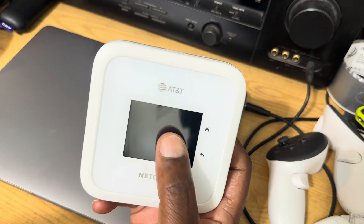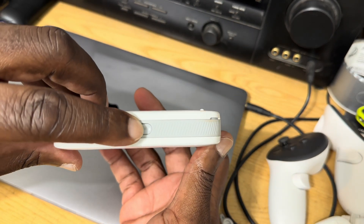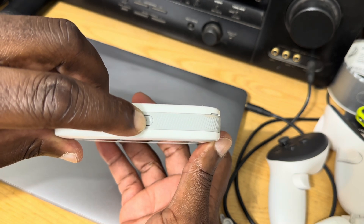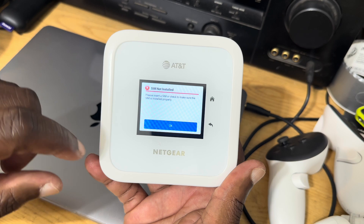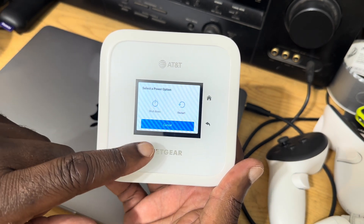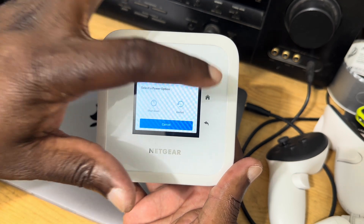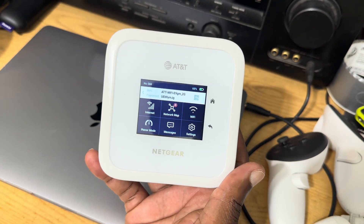On the front you have a 2.4-inch touchscreen LCD panel and a button to turn on the unit. When we turn it on, we get a message that a SIM card is not installed. It's a touchscreen, as you can see — let's go to the home page.